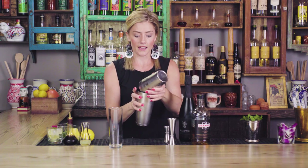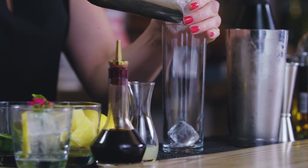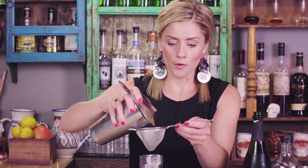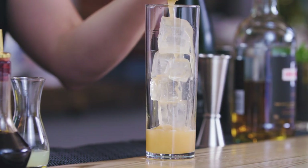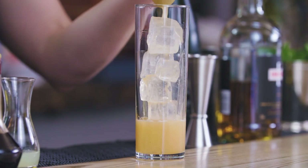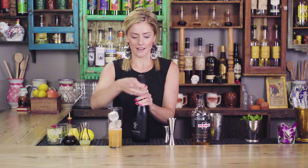Just like the classic Air Mail, I'm gonna top this with sparkling wine. First, ice up the tall glass, and then we'll strain the cocktail portion. The double strain will keep the flecks of mint out and any pulp from the fresh pineapple, keeping it a bit smoother. This should come almost halfway up the glass, leaving plenty of room for the sparkling wine.